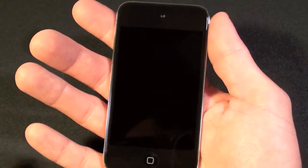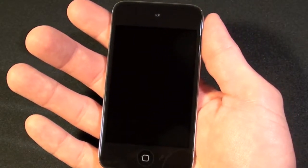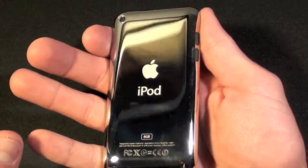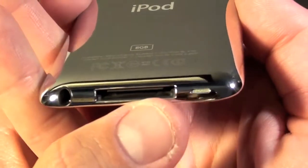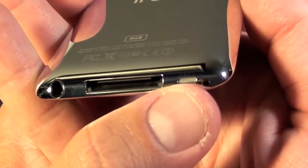There is no oleophobic coating on this like there is on the iPhone 4. The back is that famous stainless steel shiny back plate. On the bottom we can see the headphone jack along with the 30-pin dock connector and the little speaker port.